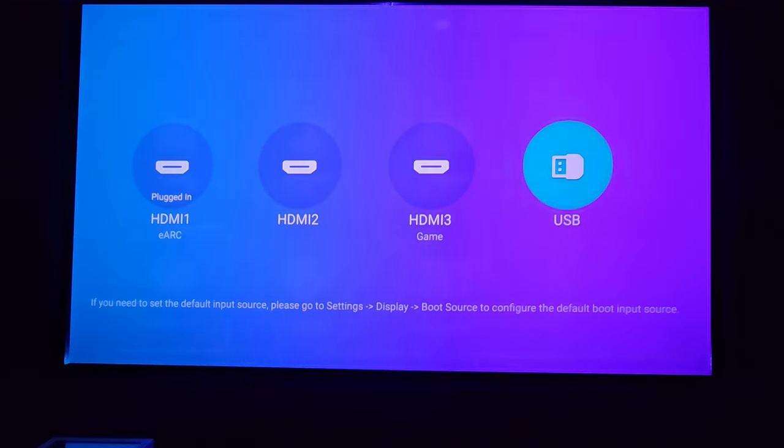Time format is adjustable — I prefer 12-hour format. There's a time zone selection; I'm in Central. Language settings are available. Unknown sources can be enabled if you want to install additional apps, but I don't plan to install anything. And here's where you do a factory reset — I highly recommend doing a factory reset every time you do a firmware upgrade to clear out any bugs, even though it takes some time to reset and set up everything again.